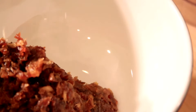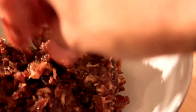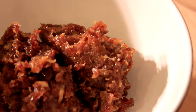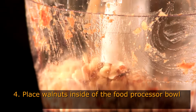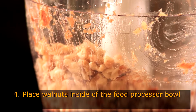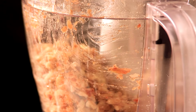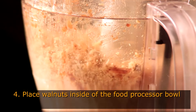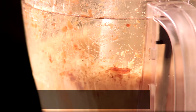Remove the Medjool dates from your food processor and add the walnuts. Don't worry about cleaning it, because you're going to mix it all together in the end. It's just to make it easier to process the walnuts so you can have a more homogenous consistency.